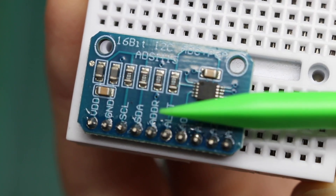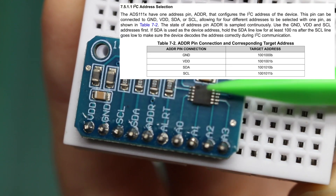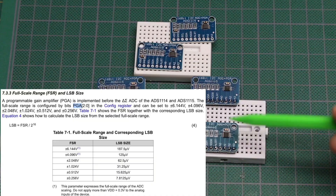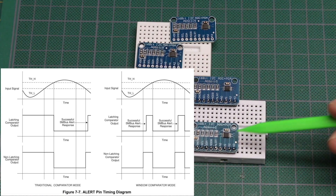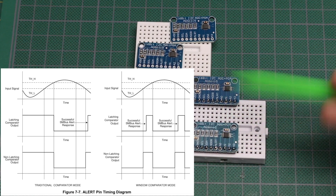Using just one I2C address configuration pin, you can connect four of these on one bus, so you can get up to 16 single-ended analog inputs on an individual I2C bus. It has a built-in programmable gain amplifier and also a comparator, so you can set it up to generate an alert if the input voltage goes outside a certain range or beyond a certain threshold. So you don't have to continuously monitor the inputs if you're just waiting for the voltage to go above or below certain limits.